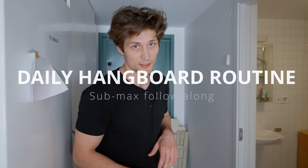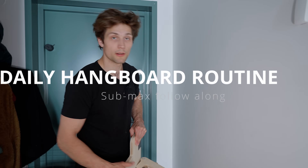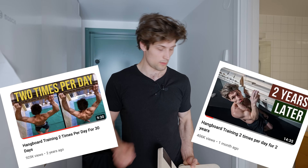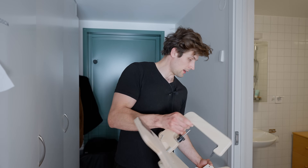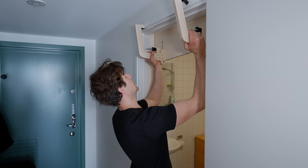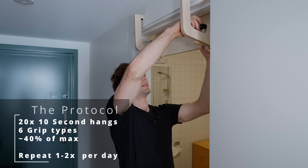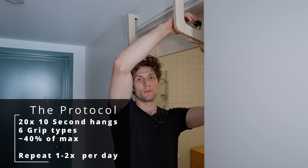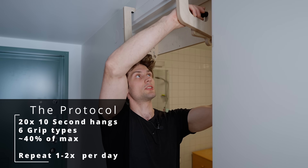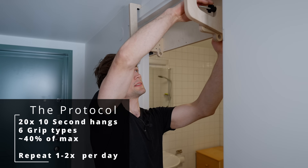Hello and welcome. If you've stumbled across this video, chances are you've seen my daily hangboard protocol video. I've made two of them so far — links will be in the description below. Essentially it's a very light-loaded protocol that I've been doing intermittently for over two years. Two times per day I load my fingers sub-maximally, and this video is a follow-along of that protocol as an extra resource for anyone wanting to try it themselves.